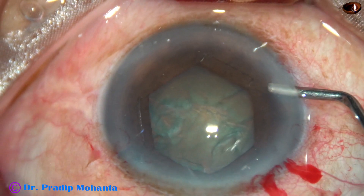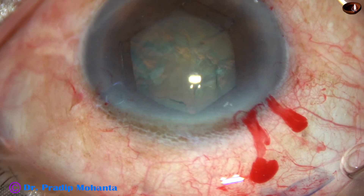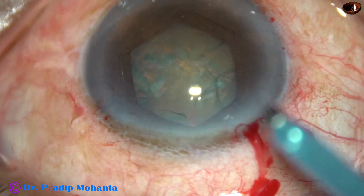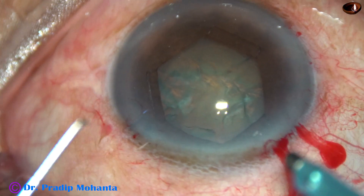Now see, the pupil has taken a beautiful hexagonal shape. Now let us proceed with phaco.